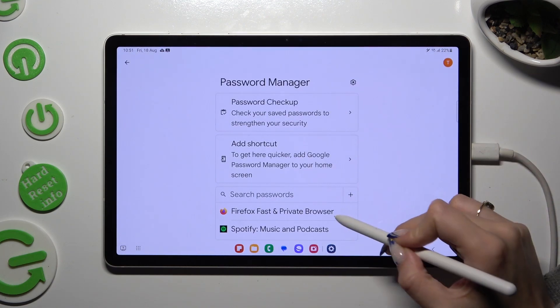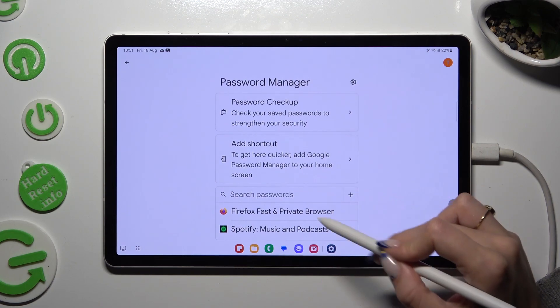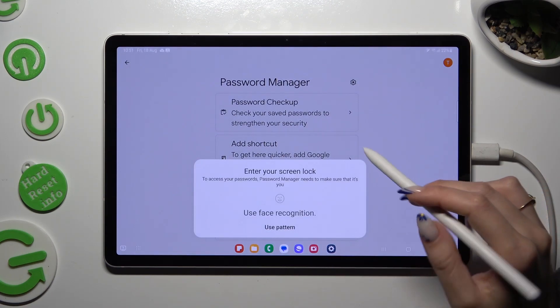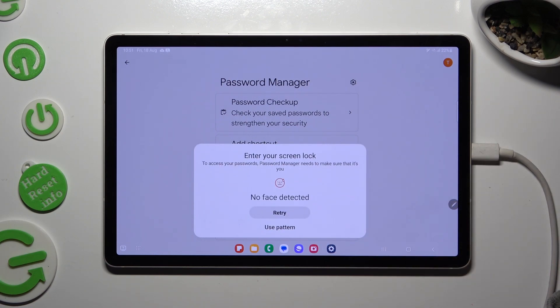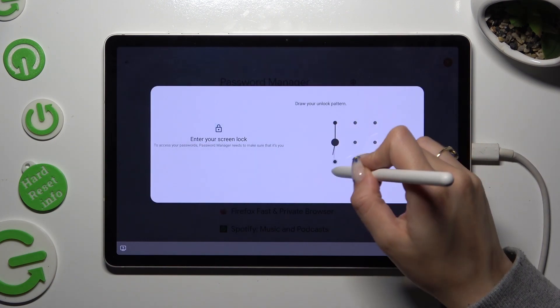Following that, tap on one of your passwords that you wish to check and click on one of those login methods that you wish to use to access it. I will enter my pattern.